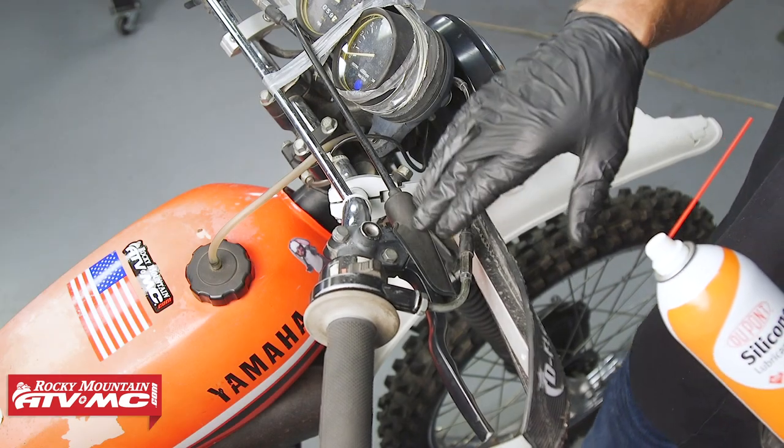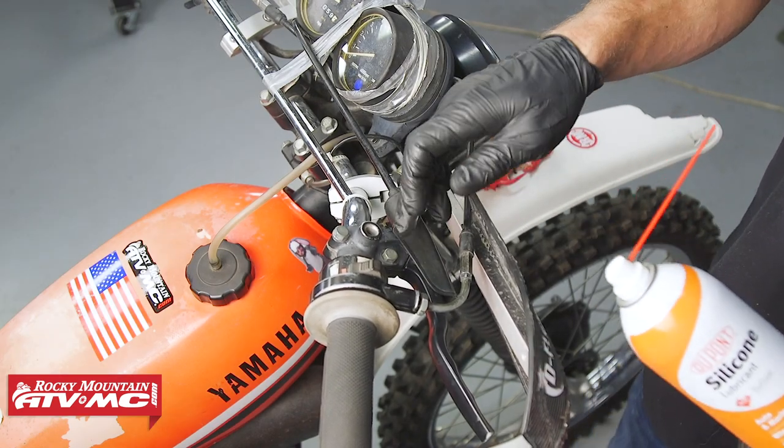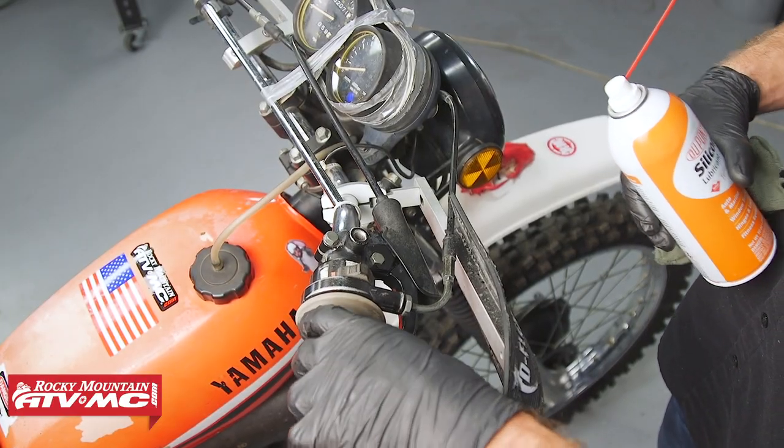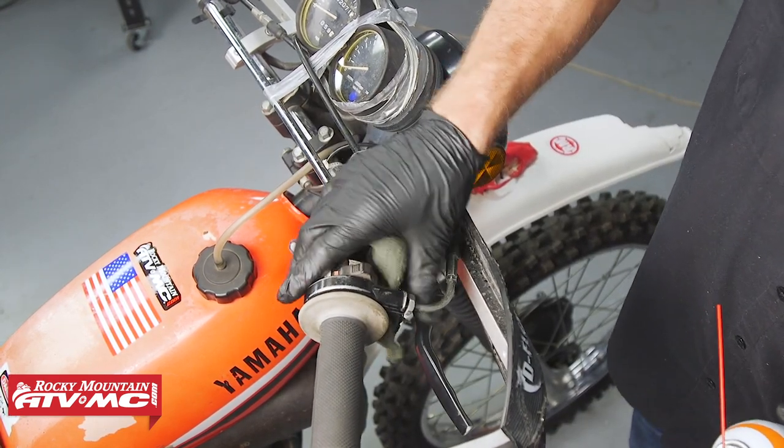Up at the brake lever there are two ways to lube this up. You can use grease — that's the best way — or you can use a penetrating oil to get in there. Then you can actuate the lever a couple times, let that lube work around, and wipe off any excess oil.